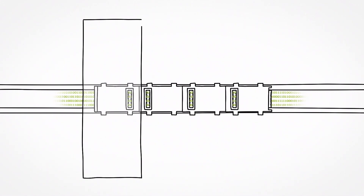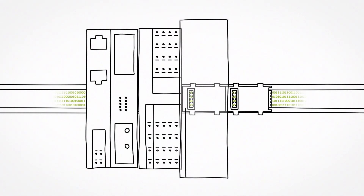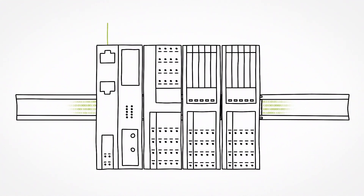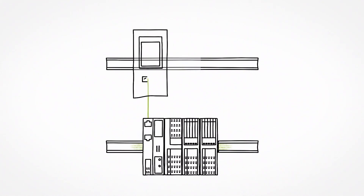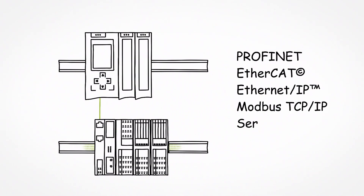The head of the station — the bus coupler and the I/O modules — are simply snapped onto the bus bases. The bus coupler forwards the data to any common superordinate PLC. Axioline F is thereby accessible to all Ethernet-based communication protocols and field bus systems.